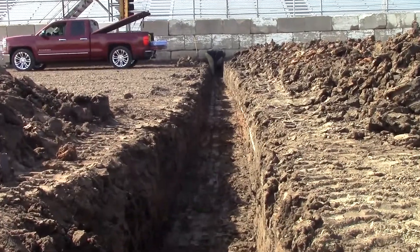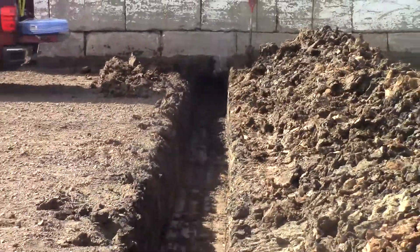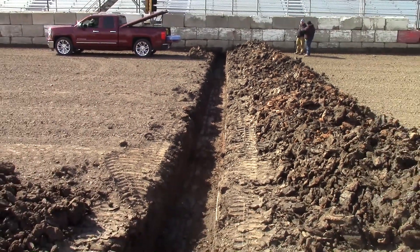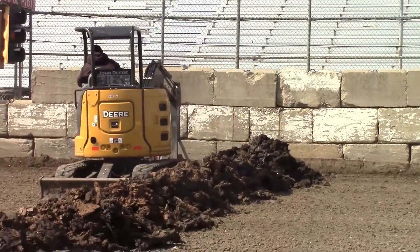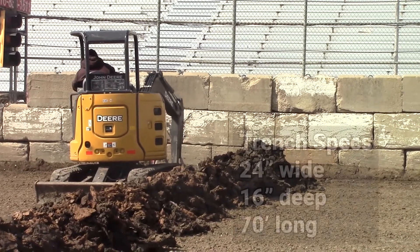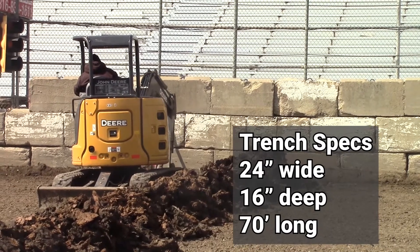The ideal depth in most cases is 12 to 18 inches down from the racing surface. You want to be close to the surface, but not so close that any equipment disturbs it, such as a sheep's foot or grader. Other factors to consider are soil composition, because some soils contain a larger concentration of metallic matter than others. We have found that 16 inches is a good rule of thumb for most facilities.